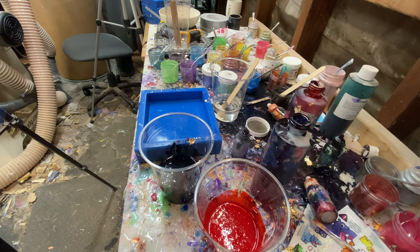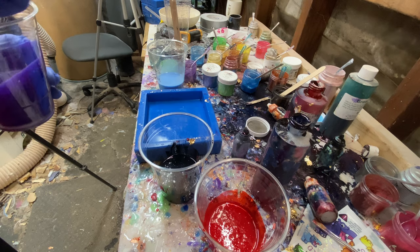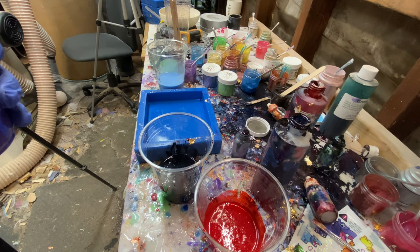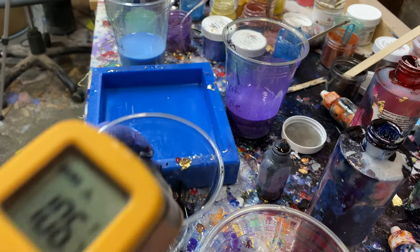Color separation means if you're swirling a blue and a red together, you want those swirls to stay red and blue — not blend into purple. Temperature is the main factor. I have a link in the video description to the tools I use, including an Amazon link to the temperature gun I use — one of the cheapest and most practical good ones in my opinion.